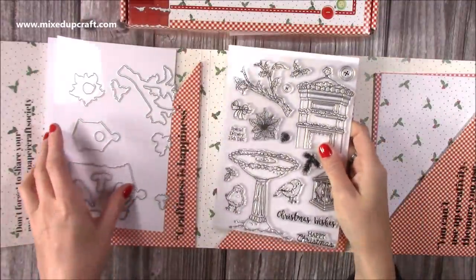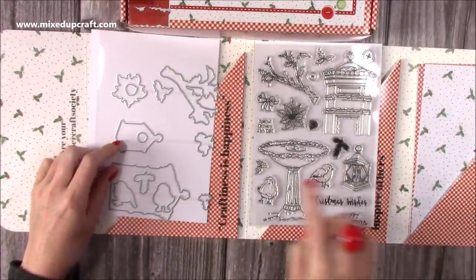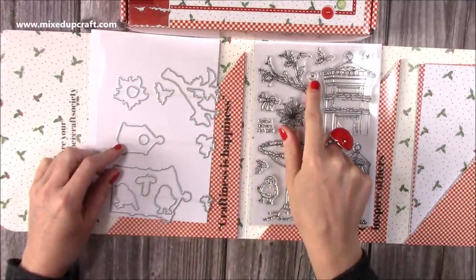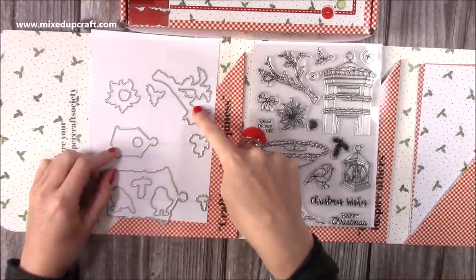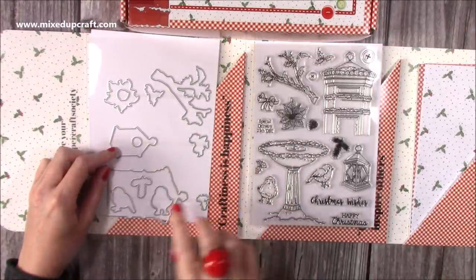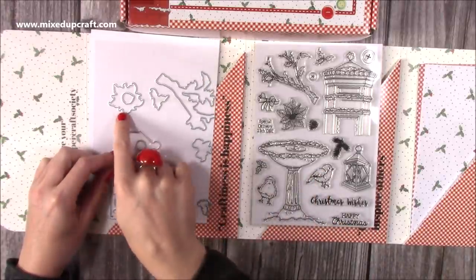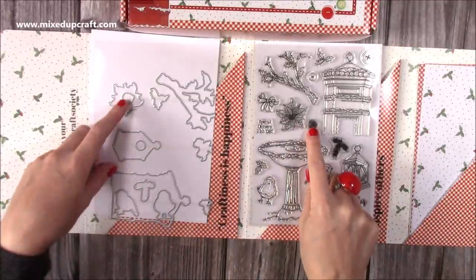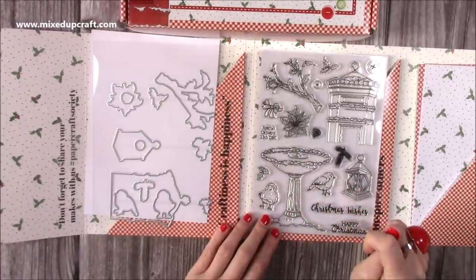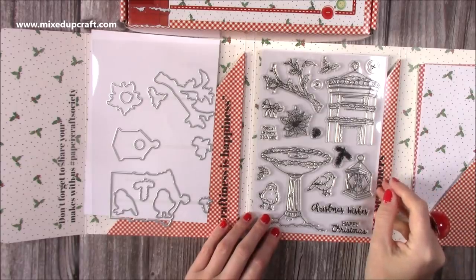So the dies - you can see here there's your lantern die. This one will cut your button. You've got your holly die, your twig die, the bow die, the other holly die, both birds which is great, the big letterbox, the poinsettia - you've even got the pine cone. And then the birdbath, though I imagine that's one you'll just cut yourself as it's a pretty standard easy shape to cut. Really, really happy with it.